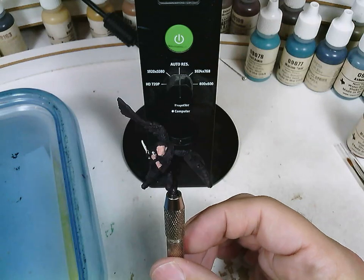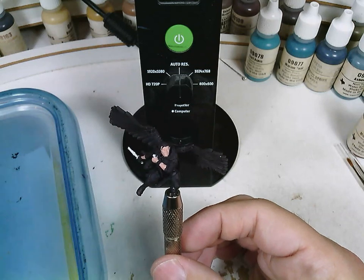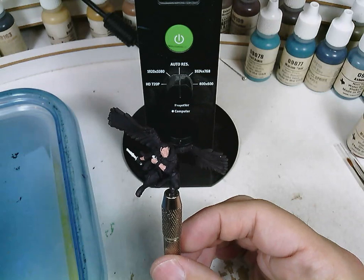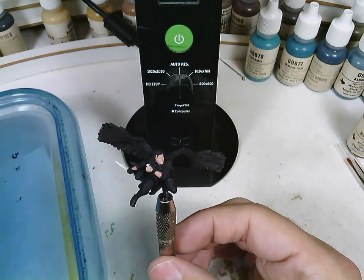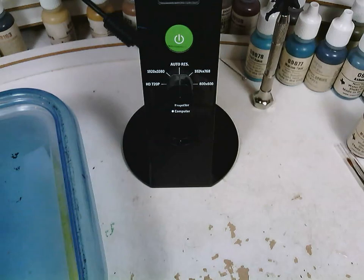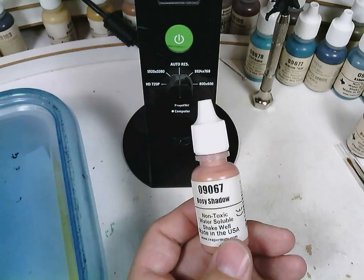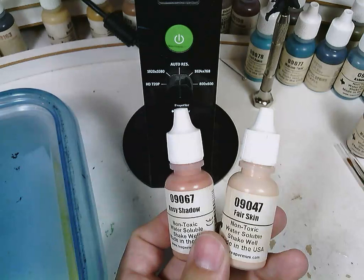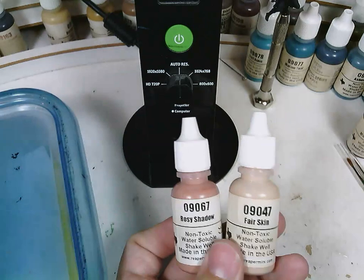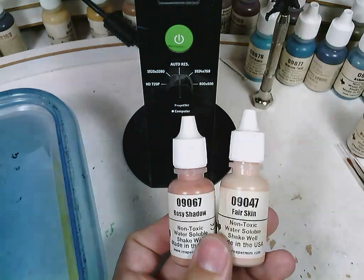To begin with, let's just cover some basics. I'm working with acrylic paint. I'm a big fan of the Reaper Master Series paints. Any acrylic model paint should work fine for you, but I like this brand because they have a nice variety of skin tones — rosy skin with corresponding rosy shadow and rosy highlight, fair skin, fair skin shadow, fair skin highlight, bronze skin, olive skin, dark skin, and so on. We've got a lot of different skin tones, so it gives us nice flexibility.